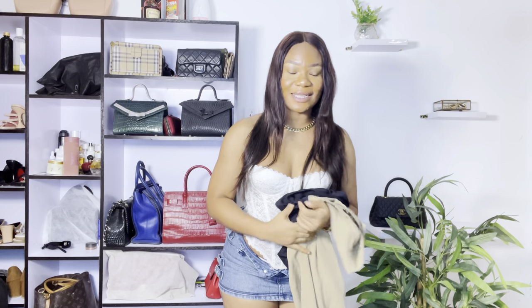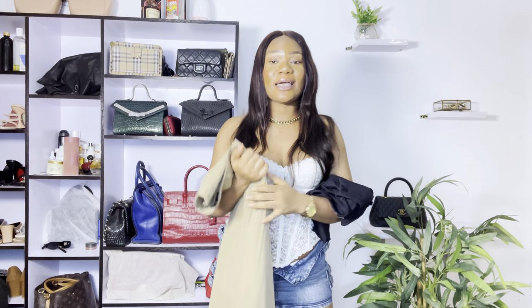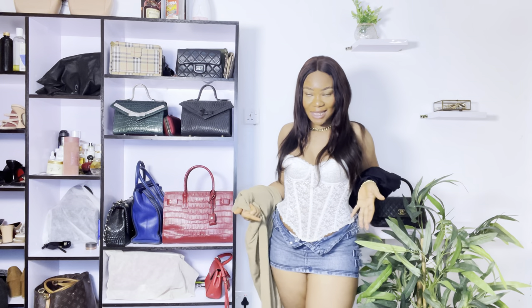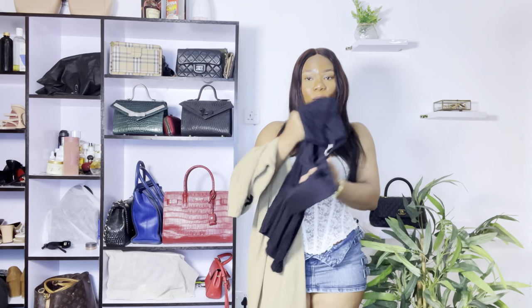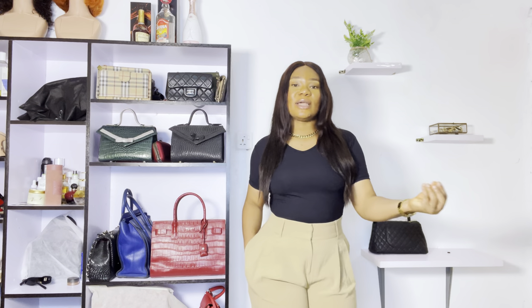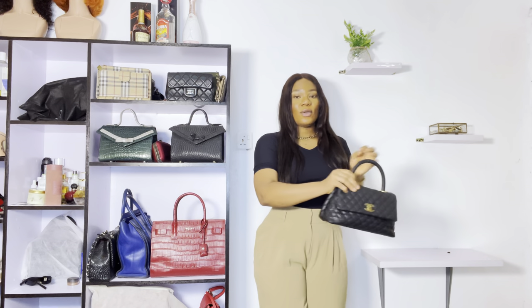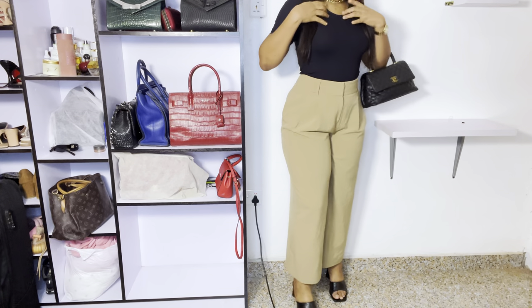For this next fit, we're combining two new items together. First, these tailored brown pants — I'm really, really trying to transition my style into things like this. We're going to be pairing it with this beautiful stretchy black top for that clean girl, walking girl aesthetic. Using this bag and my pair of mules — flat mules — we're going to let the mules be for us.